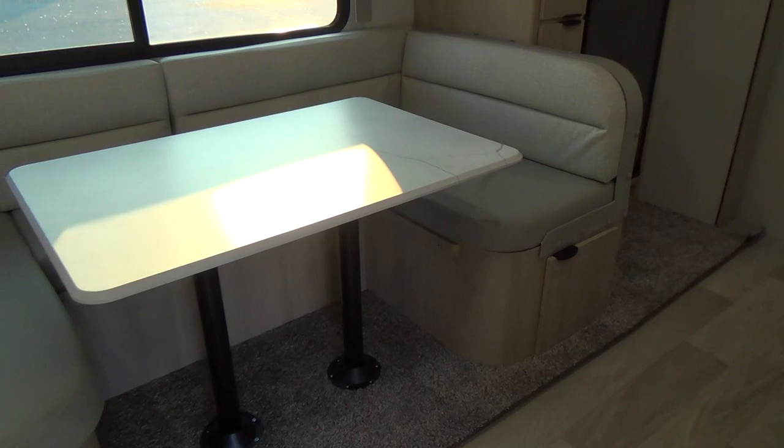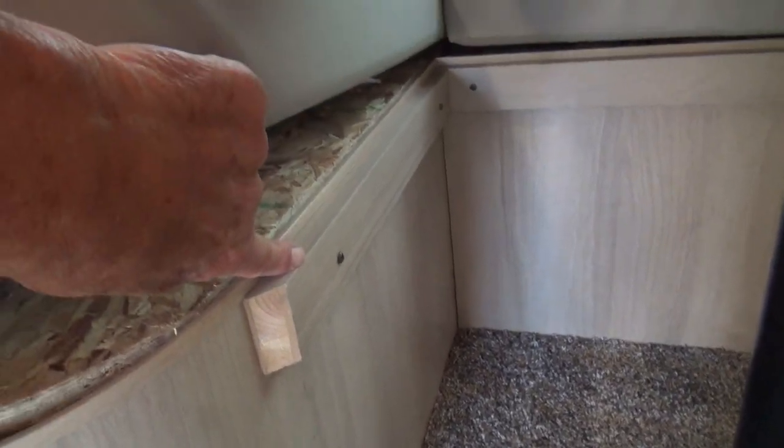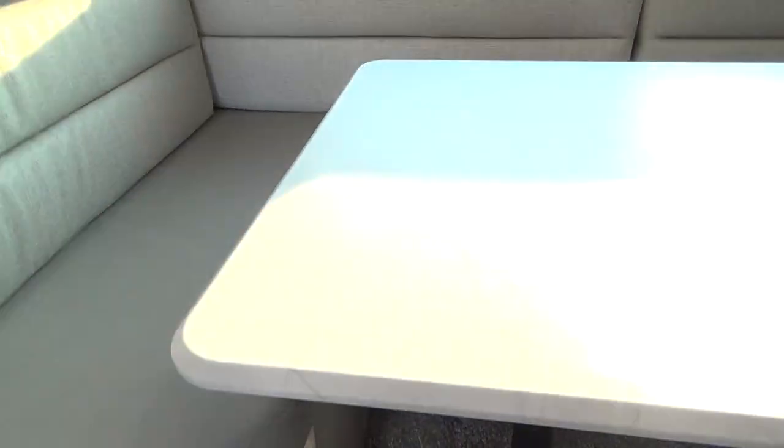Your dinette does make into a bed by simply removing these poles by pulling up on them, taking the tabletop and resting it on the rails around the edge, and using the pillows as fillers in the middle.